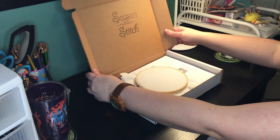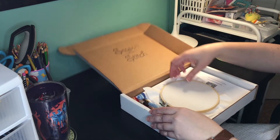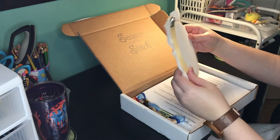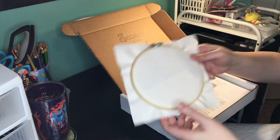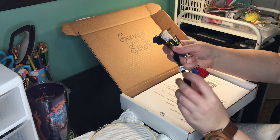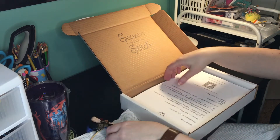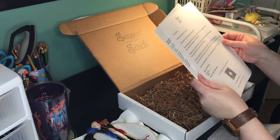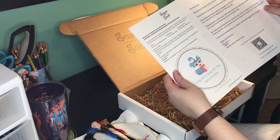So each month you will get a full set of materials to do a stitch. As you can see, they already put the fabric on the hoop, so you're all ready to go, and they marked a small X on the back so you know where the center is. You get all your embroidery floss, and they taped a needle to one of the embroidery flosses, so you've got that ready to go. And here's their little welcome, and then they give you your pattern — it's got a really cute labyrinth theme pattern this month.